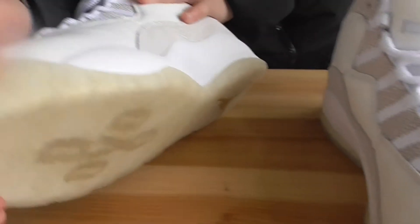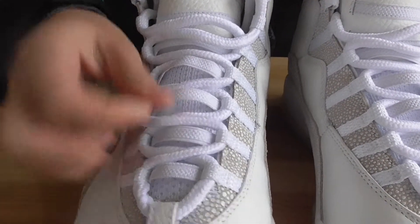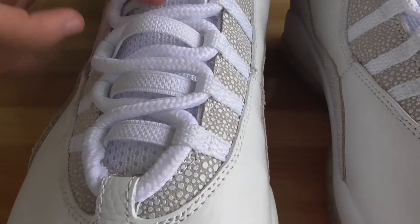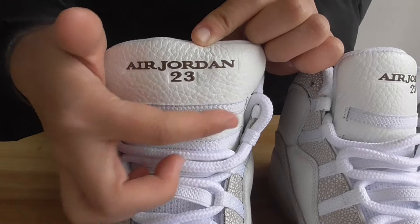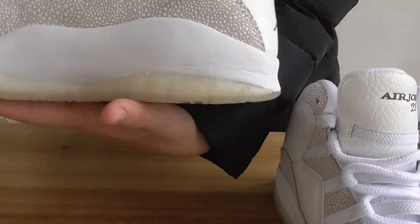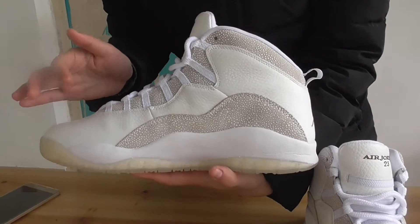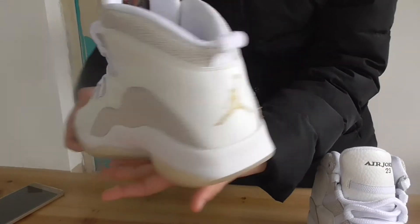The box here is hard, and the laces have very good coating. There are many air holes so your feet will be very comfortable. On the tongue, the Air Jordan M23 logo is right here. I think this pair has a very simple design but it's very classical, so many people like it.